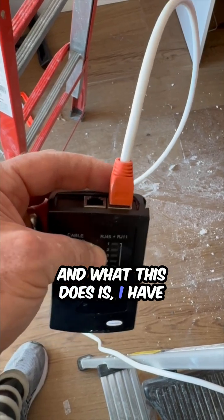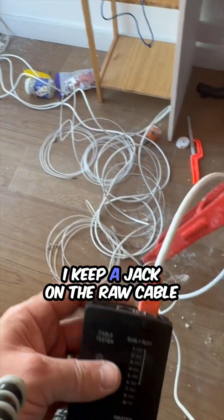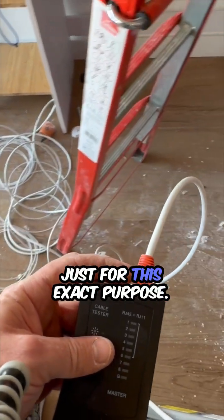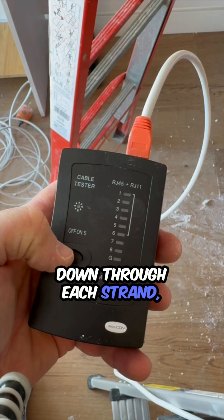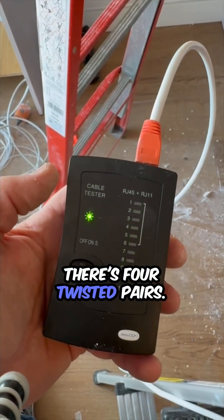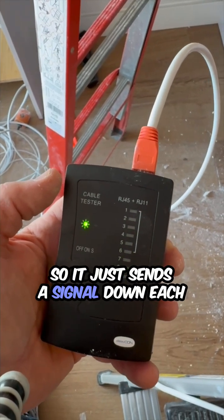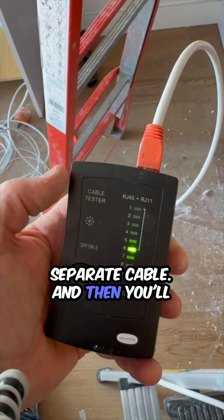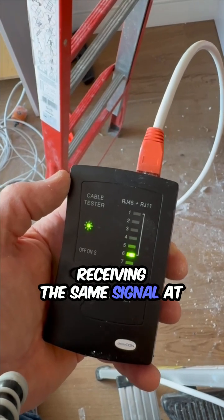I have this plugged into the cable — the other end of the cable. I keep a jack on the raw cable just for this exact purpose. All this does is it sends a signal down through each strand, each separate of the eight strands. Remember there's twisted pair — four twisted pairs, so that's eight total strands, eight total cables. It just sends a signal down each separate cable, and then you'll see the tester on the other end test to see if it's receiving the same signal at the same time.